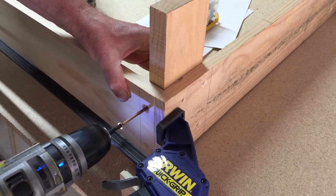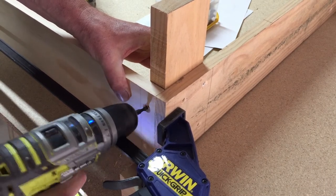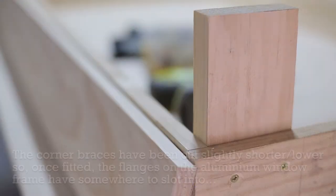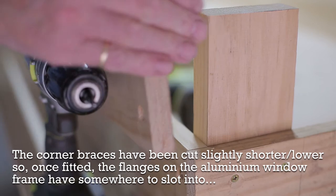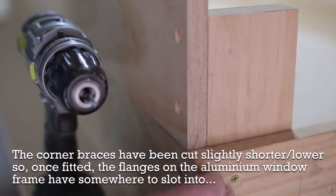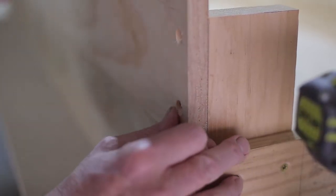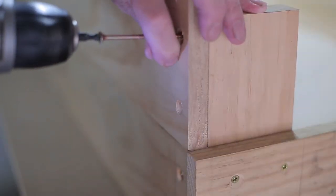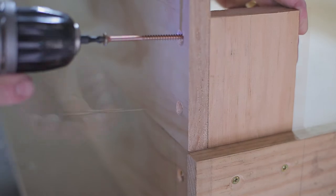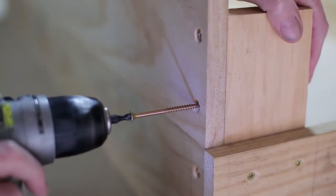Judging from projects I've done that have been out in the garden for years, they seem to last at least as long as the timber. Because the boards on the outside are a little flimsy at only 90mm — not as strong as the previous cold frame made from sleepers — I'm using quite long screws for a good grip. I'm using 80mm screws, dropping the height of the top one so it marries up with the top of the corner brace.